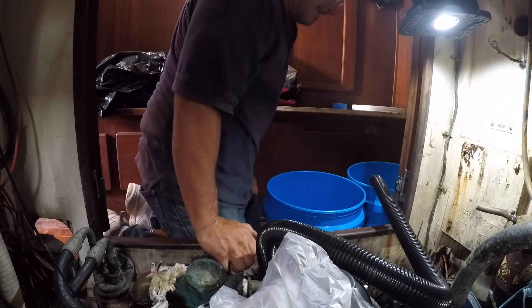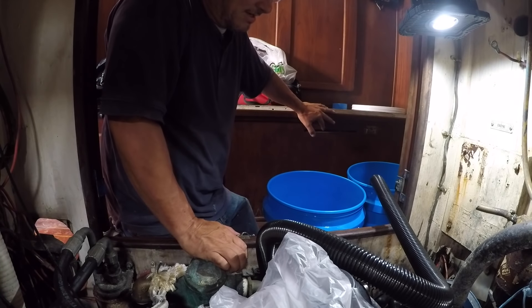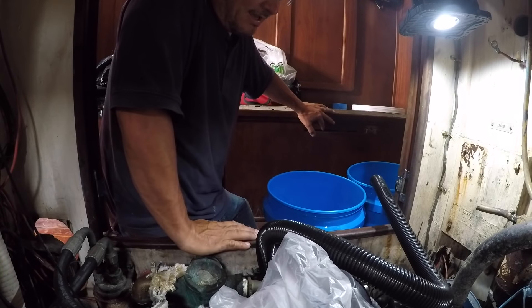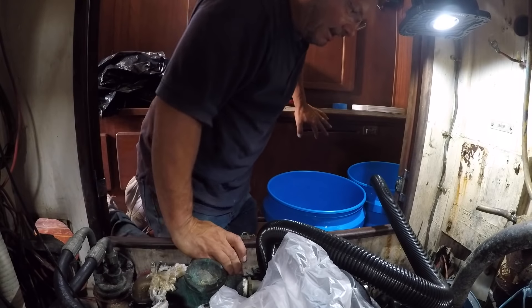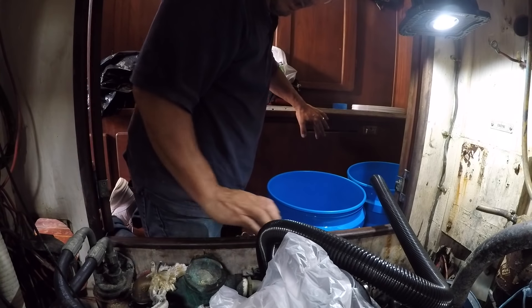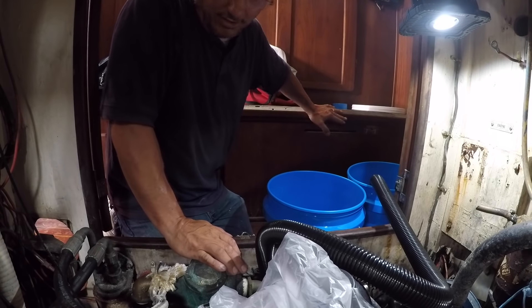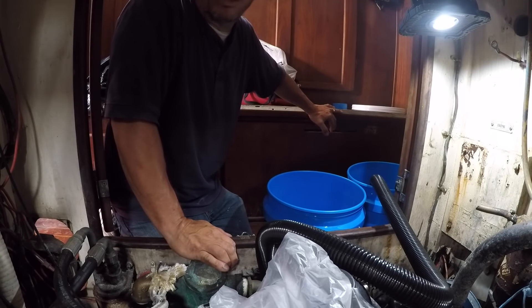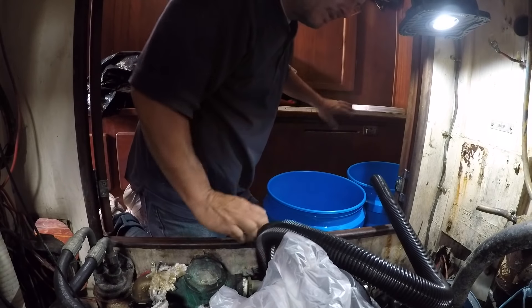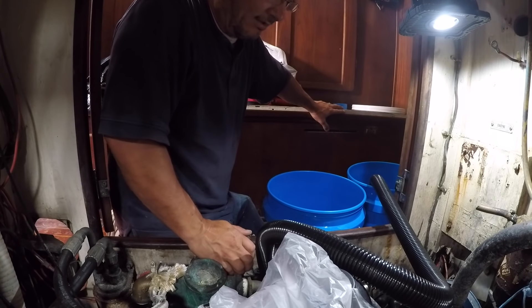We're trying to pump the water out of the bilge into five-gallon buckets because it's got oil in it, then take it over to an oil recycling facility. The soaking pads are still in there — they're not really soaking up the oil like I thought they would. They don't attract the oil apparently, but they are getting black so they are soaking up some of the oil.